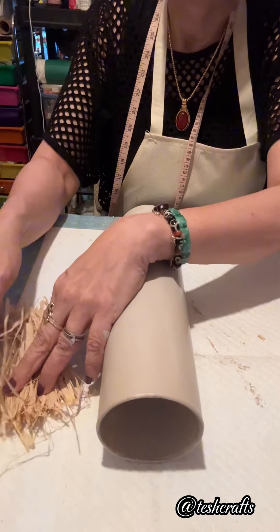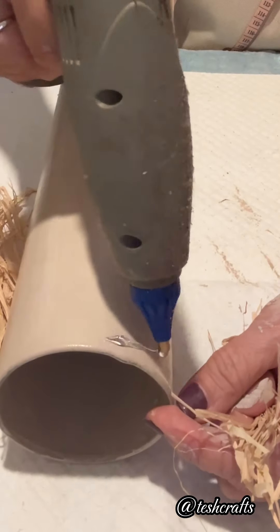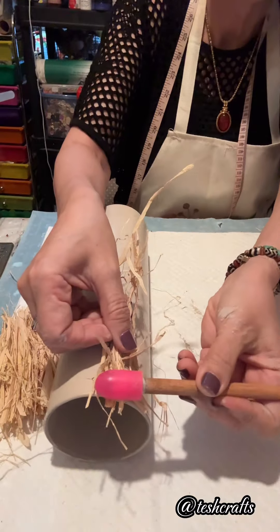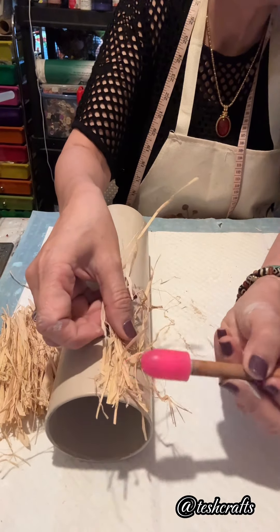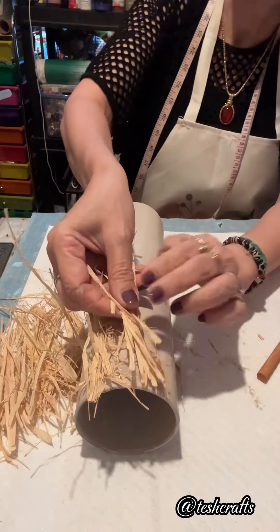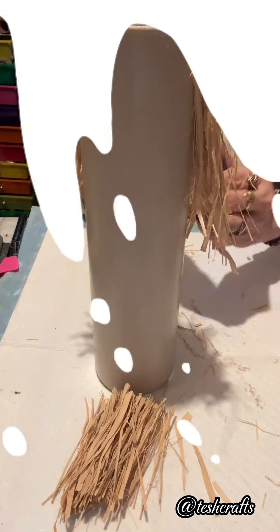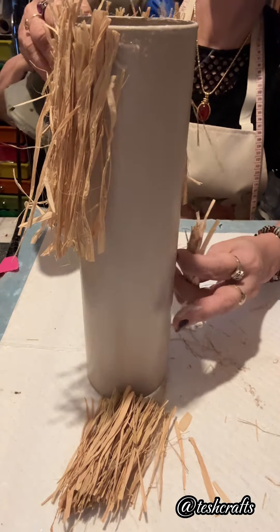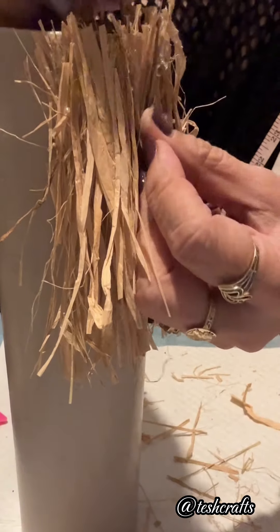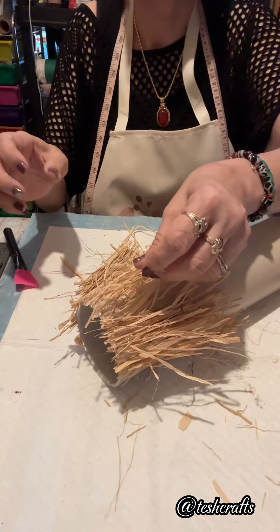Once dry, I have sets of raffia in 5 inches, 4 inches, and 3 inches. First, I am going to glue the 5-inch raffia and cover the areas I want. Then I glued the 4-inch set, and once covered with the 4 inches, I also add the 3-inch raffia on top of the others. That is how I made the hair of my scarecrow.